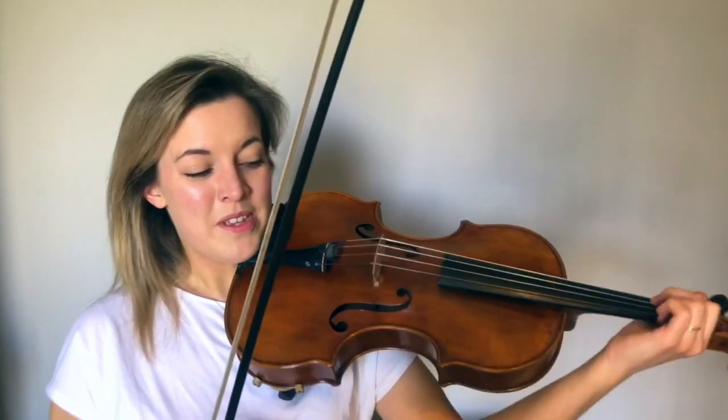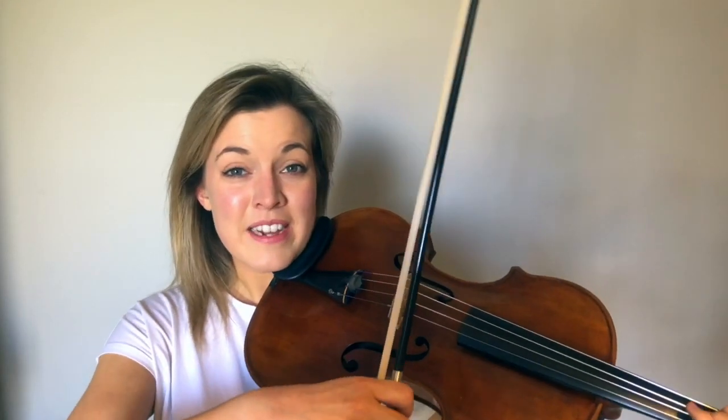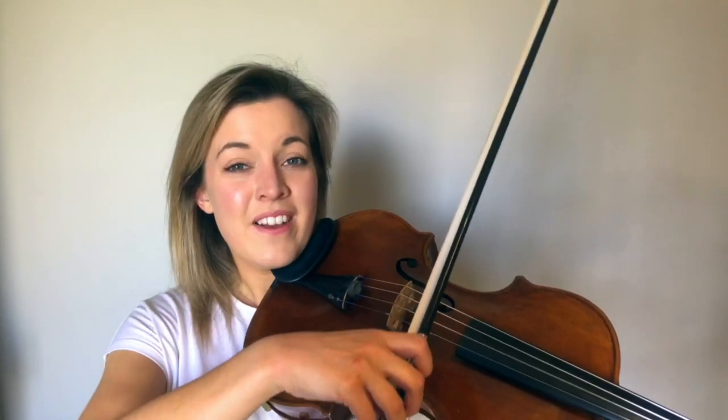If you're struggling to make a tunnel, you can swing your elbow forward a bit and that should help, and make sure your fingers are really on their tips. Then let's practice that double stop together, and now let's practice with Mattachins bowing.